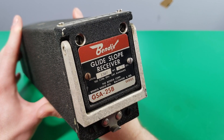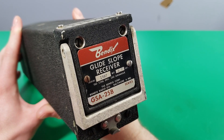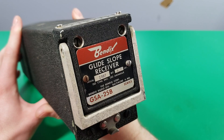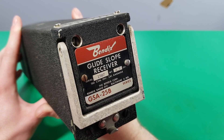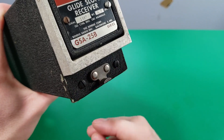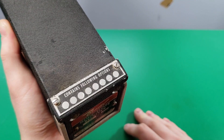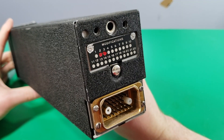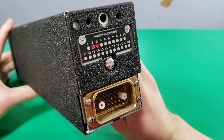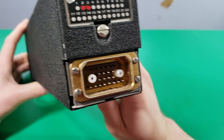Alright, here's the front of the receiver. This one is model GSA 25B. This unit is 4.7 pounds and it's made by the Bandix Corporation, which is based in Baltimore, Maryland. We have a handle here and a clip for mounting it into the avionics rack. On the top we have a little metal plate for options. Here's the back of the unit — we have a modifications plate, looks like three modifications, and here's our connector.